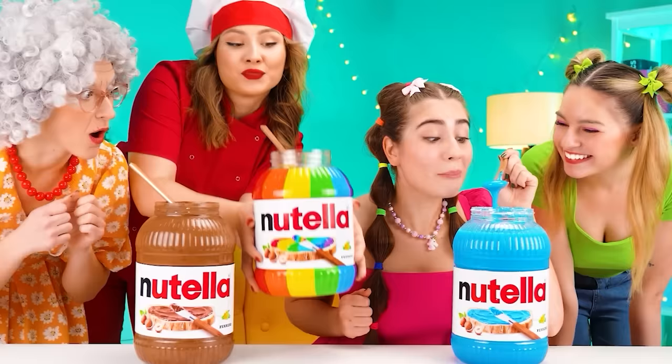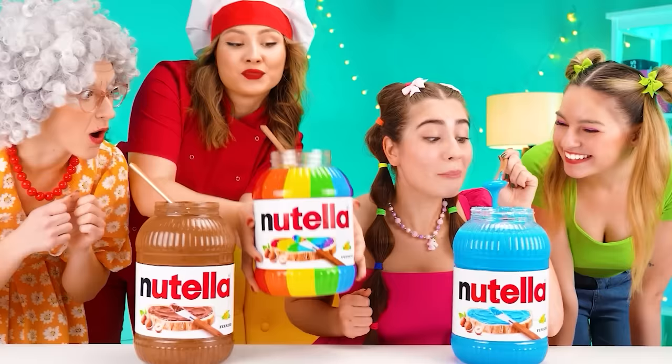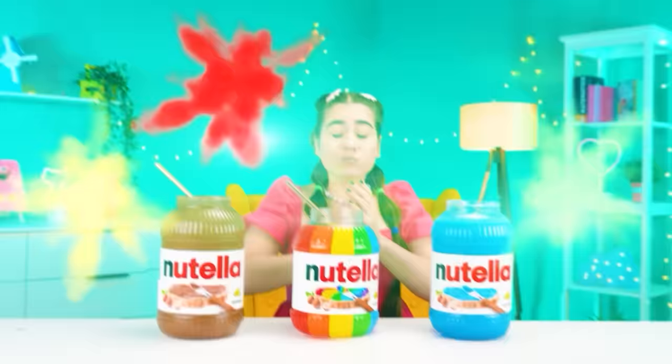Sis! Oh, that's blue Nutella! Cool! Oh, here's what I have for you. Enjoy it. Wow! It's really cool!